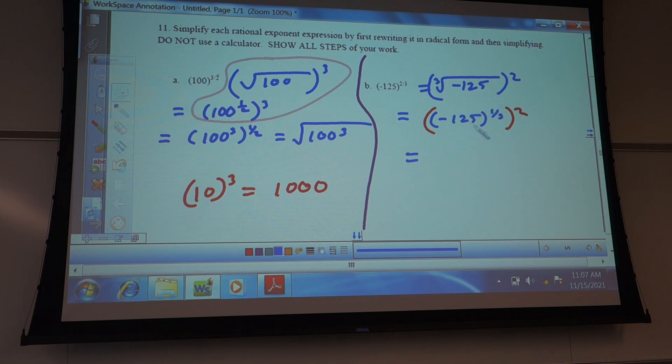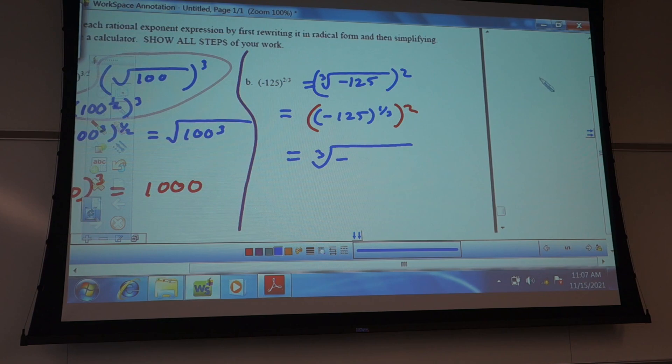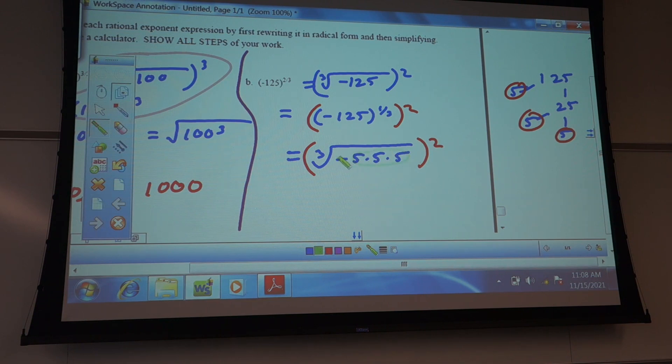So what multiplied by itself three times gives me 125? You could break this down: 125 has a 5 in it, so 5 times 25, and 25 is 5 times 5. So this is the same thing as 5 times 5 times 5. They break out in groups of 3 for the cube root — these three break out together, the negative comes out, and you have negative 5.